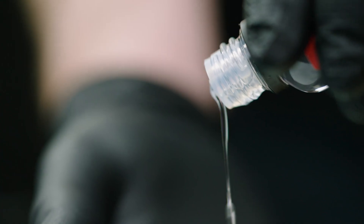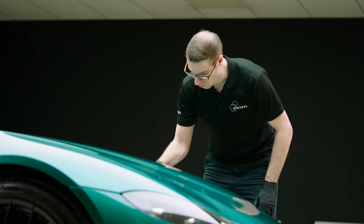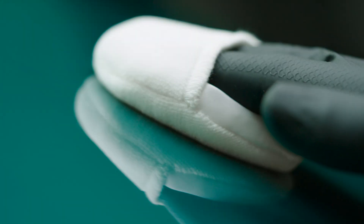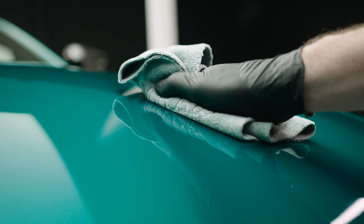The more we go on, the harder it gets to improve on products, and this has been very much so with EXO V5, where it's taken us about two years to get it to the point where it is now. Previous generations of EXO have always been a twin layer coating, and we really wanted to make it a single layer — we're getting much better performance from a single layer of EXO V5 than we were with two layers of EXO V4.